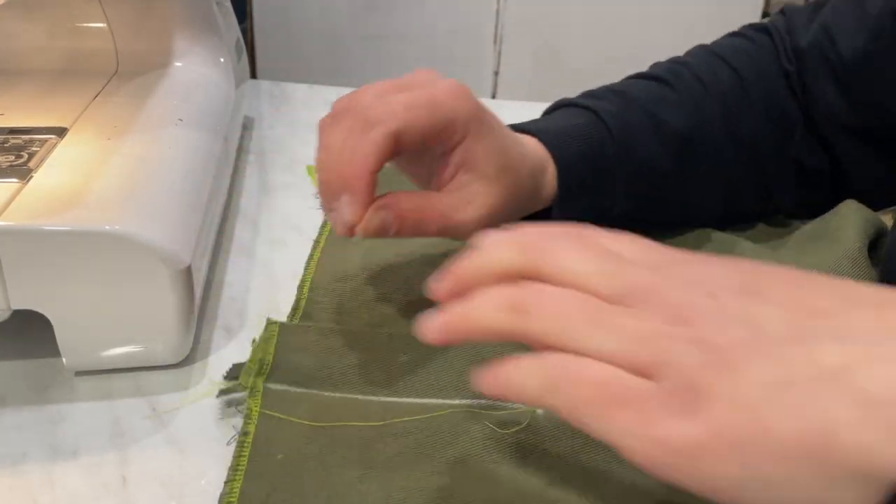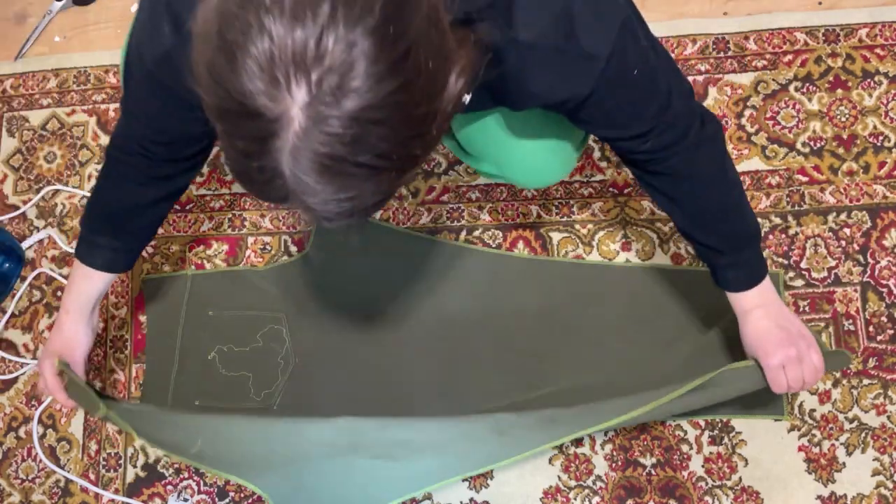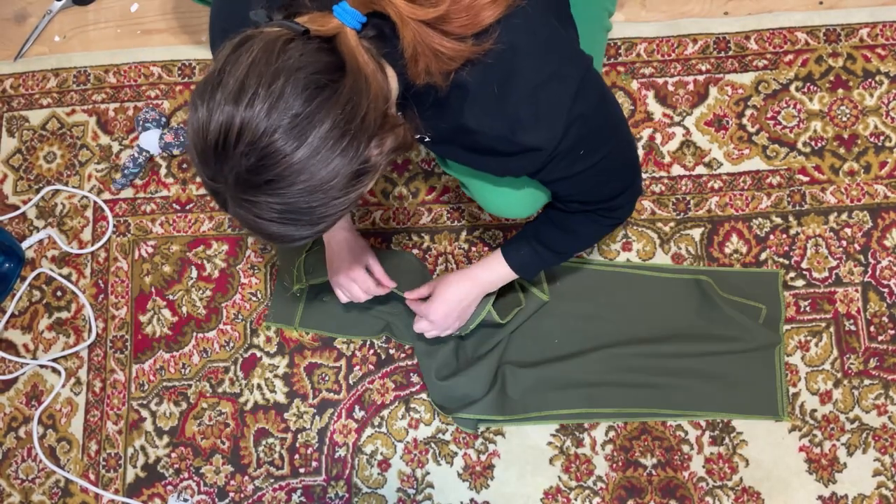Everything works fine. We connect the back halves with each other and pin the back seam.